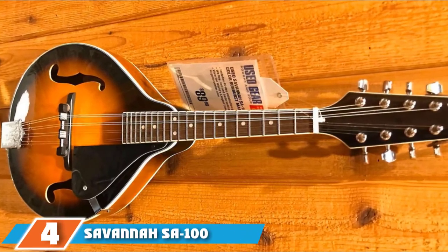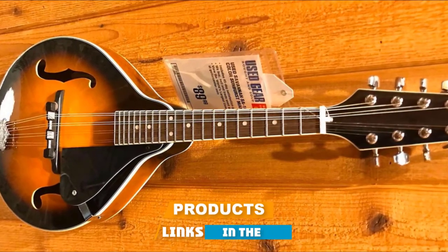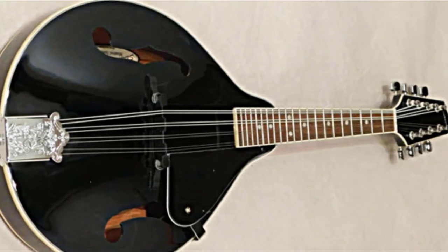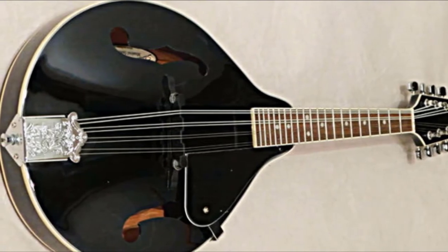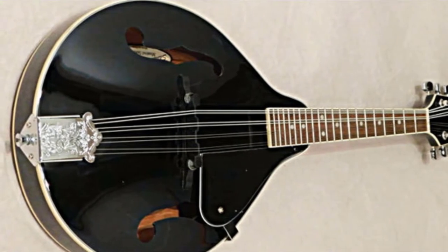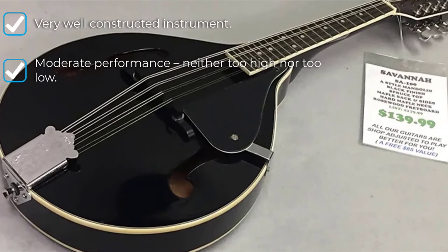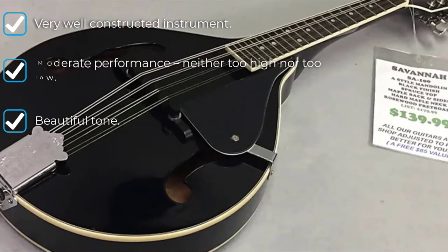Next at number 4, we have the Savannah SAW 100. This mandolin features a solid maple neck with a bound rosewood fingerboard and a movable compensated bridge that gives superb sound and excellent frequency response. It comes with a 12-fret neck joint for a smooth playing experience. The chrome tuning machines make tuning consistent and add a vintage touch, while the advanced tuning system offers precise tuning. The fingerboard has dot and lace inlays for exact fingering.